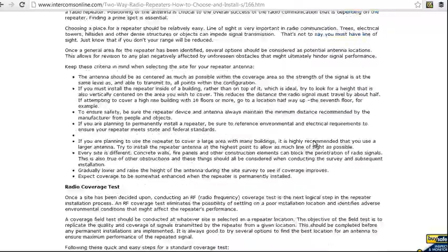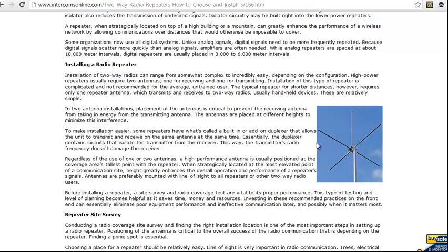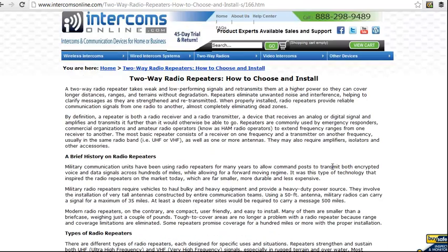You can also give us a call here at Intercoms Online and ask to speak with one of our product experts, and we'll help you get the right system for you.